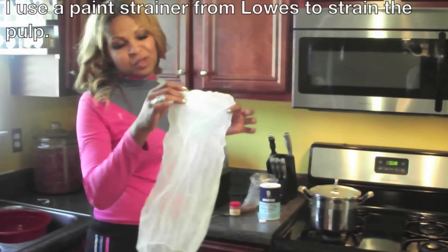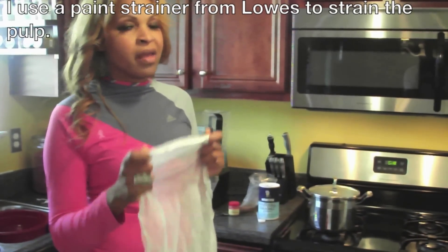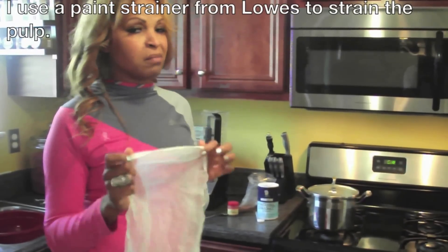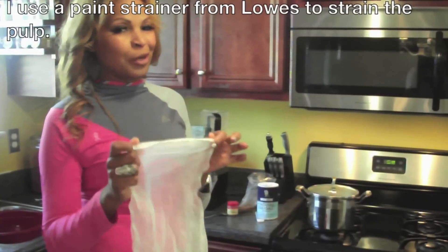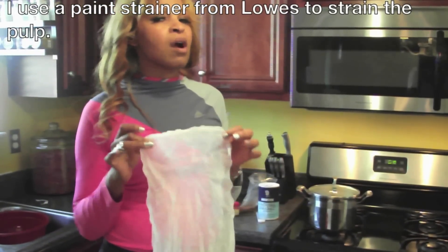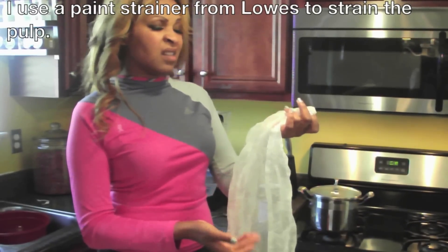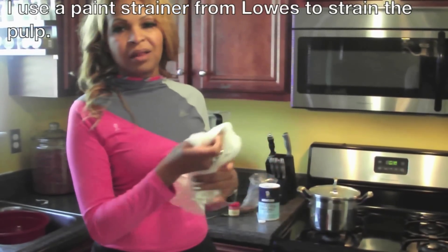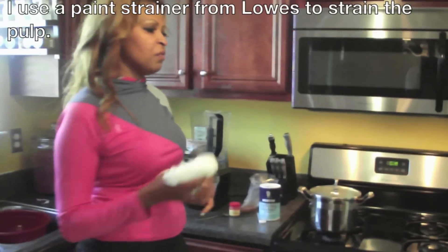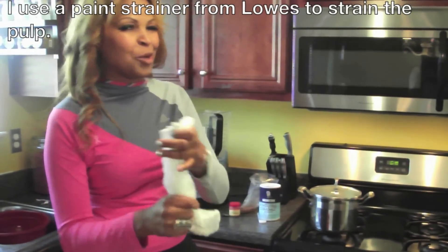You also need a paint strainer. I know a lot of people say use cheesecloth, but I prefer a paint strainer. A friend who taught me how to make nut milks showed me this inexpensive trick. You can find these at Lowe's, Home Depot, or the nearest hardware store — painters use these to strain paint. It should cost you anywhere between two to three dollars. Very inexpensive and very beneficial when you make almond milk. It's the best way to do it.